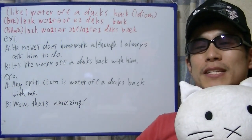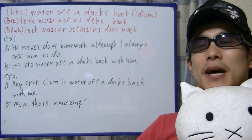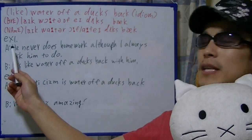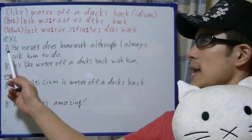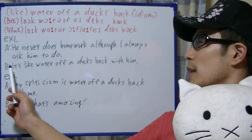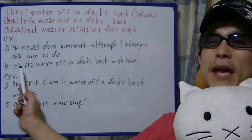Ok, as usual, let's get started and move on to some examples. Example 1: He never does homework, although I always ask him to. It's like water off a duck's back with him.